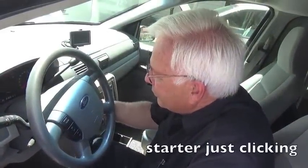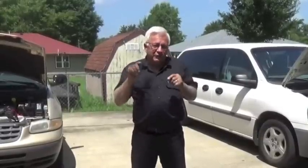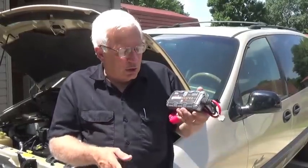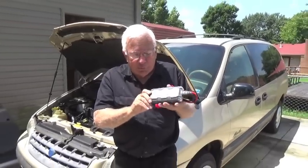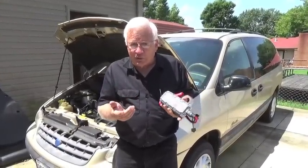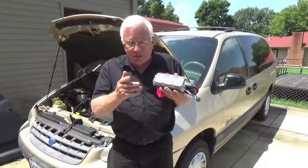Have you ever heard this sound? Or maybe this is what you heard. Nothing. Now it doesn't take a genius to know that we've got a battery issue. But it'd be nice to have a genius help us solve this problem. In this video, I'm going to use the NOCO Genius booster pack. You can buy portable booster packs at just about any department store and almost all the auto parts stores, but this one is different. So let's simply jump the battery.